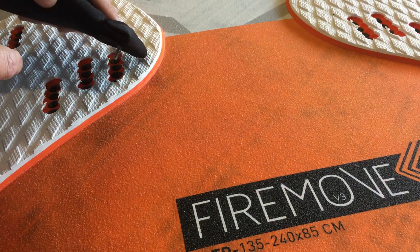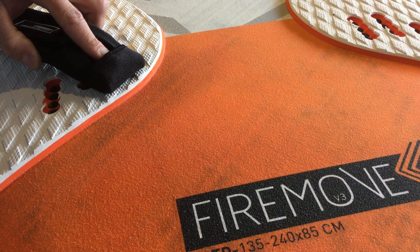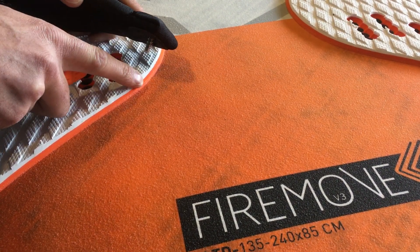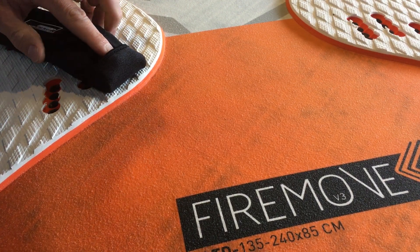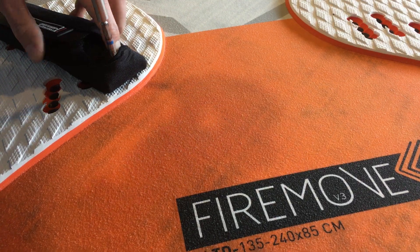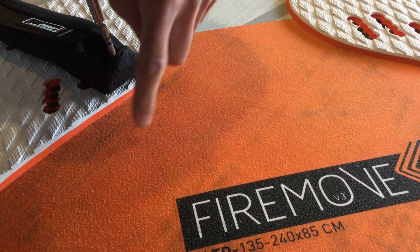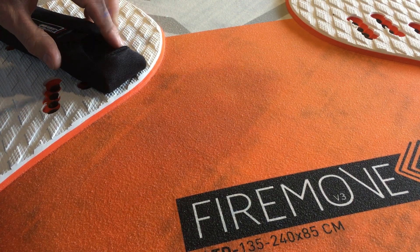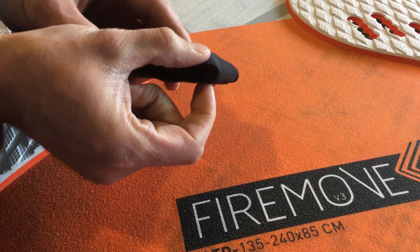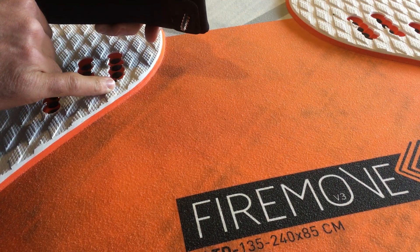Position the screw over the hole in the foot strap plug of your board. Don't miss the hole in the foot strap plug, else you drive the screw into your board and need a repair. When it's positioned, grab your screwdriver and exert a downward force plus the turning moment at the same time. You're compressing this part of the foot strap — the EVA foam in the deck part — so there's a high force.